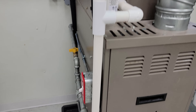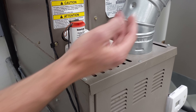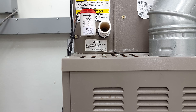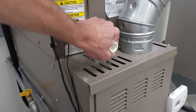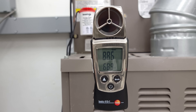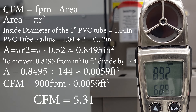Now we're moving over to the evaporator coil and gas furnace. The airflow is coming up through this coil, so this side is at positive pressure — it's going to be pushing air out. With the system on, you can see the velocity of air exiting through the condensate line is about 900 feet per minute. After calculations, we have about 5.31 cubic feet per minute of air exiting through the condensate line on this furnace and air conditioning system.